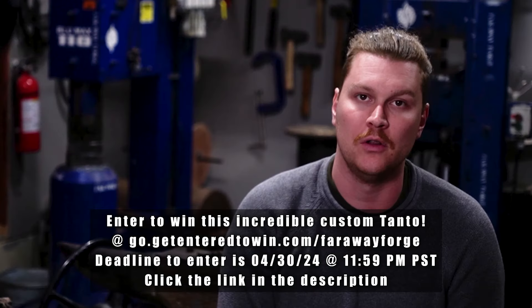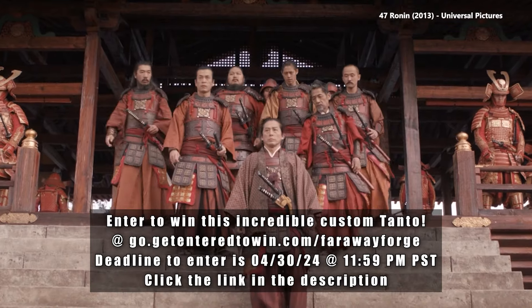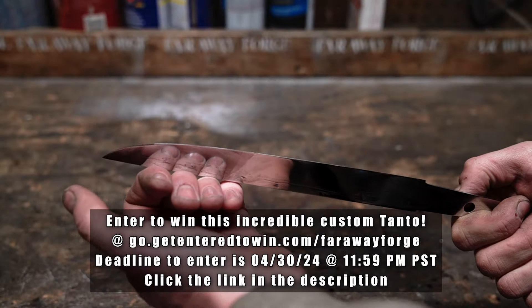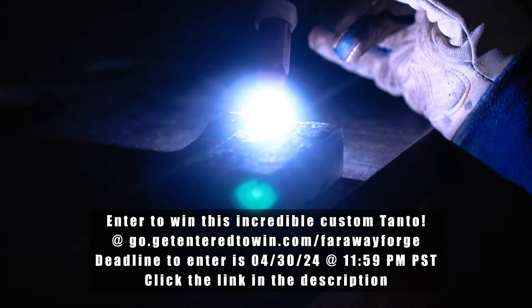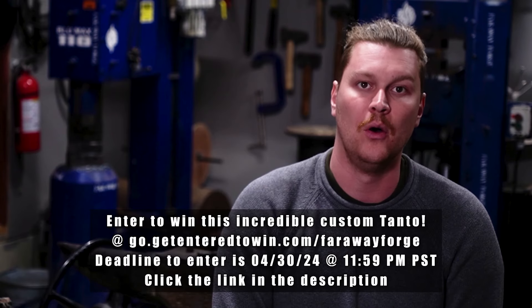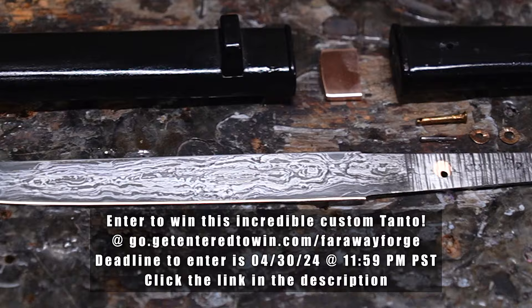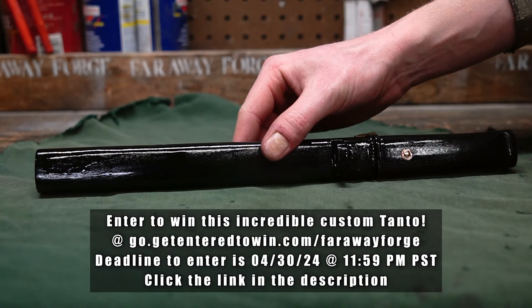For collectors, enthusiasts, and admirers of Japanese culture, this tanto represents an intersection of worlds — a collector's item that weaves together unique materials and the timeless story of the tanto. It is a legacy of the enduring spirit of the samurai, reimagined through modern craftsmanship. In owning this tanto, you hold a piece of that legacy. Click the link in the description or go to go.GetEnteredToWin.com/FarawayForge. Purchase a limited edition collectible and you might just win this recreation of history. The opportunity ends on April 30th at 11:59pm Pacific Standard Time. Thank you for watching and see you in the next one.